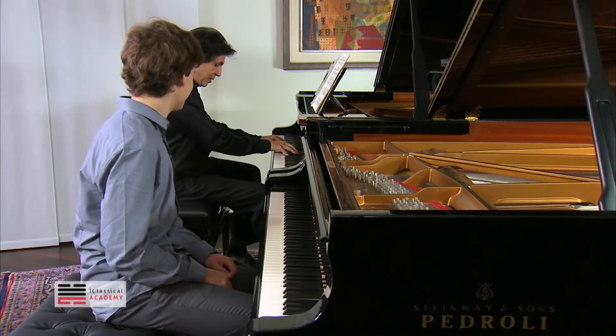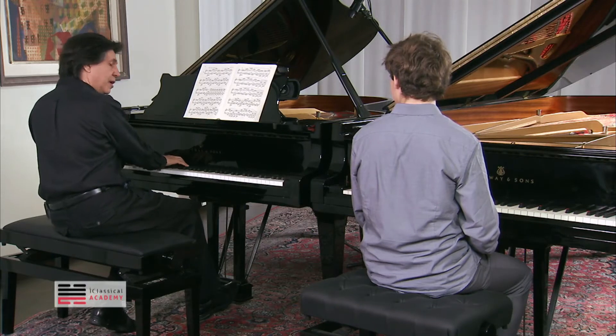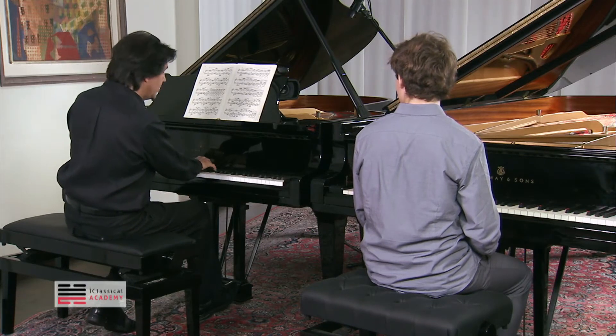You have a position here, so put your same position here, and then position there, and same position there.